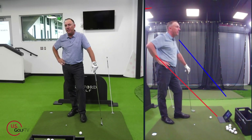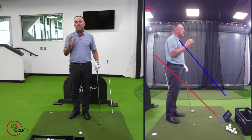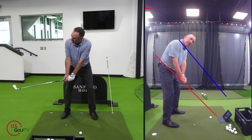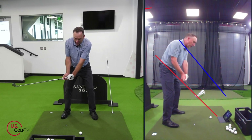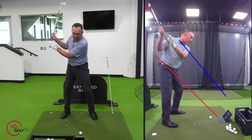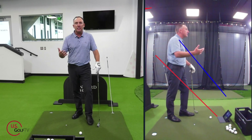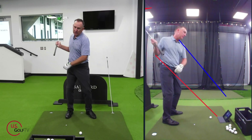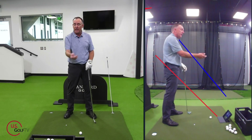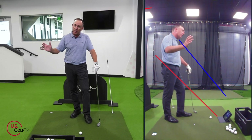Now let's talk about the clubface. Over 25 years of teaching, I've found that when the downswing is bad — out and across — it's often because the clubface orientation is off. If golfers get set up with a really open clubface, when we start coming down, the ball is going to work to the right. So what happens is the downswing becomes a fix — they're trying to fix the clubface. If the clubface is way open and you swing out and across, the ball goes right, so instinctively you start swinging more to the left to try to get it online.